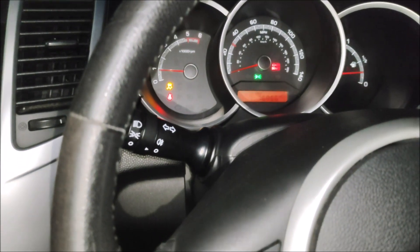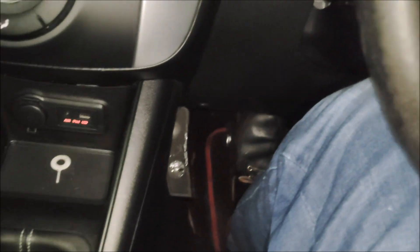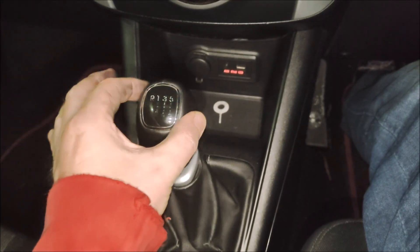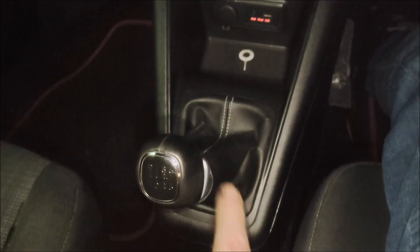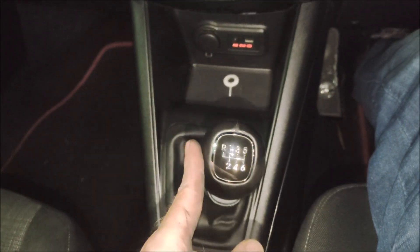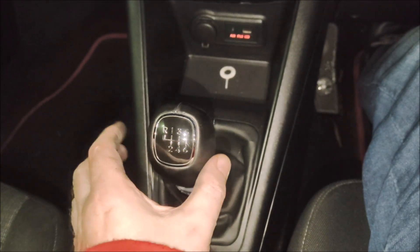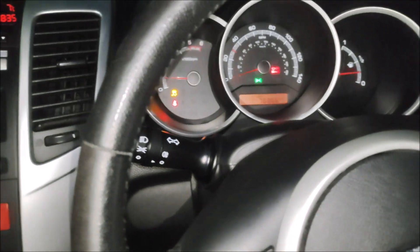It's definitely the bleeding — it is working now. It's getting a bit dark. Pedal down — it definitely feels much better. Testing with two fingers, then one finger — into neutral, third, fourth, fifth, sixth, out of gear, then across, lift it up, into reverse. Let's do a proper test.